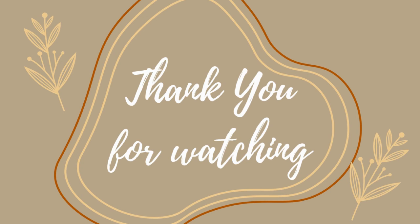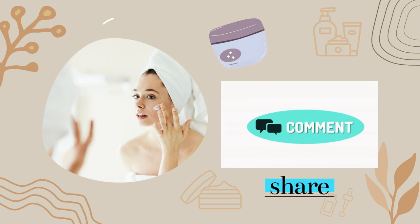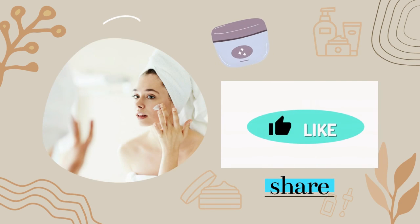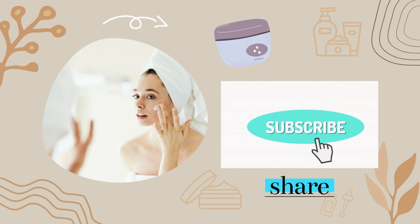Thank you for watching. Please tell us what you think below in the comments. Don't forget to like and share this video with anyone who needs it. If you think our video is helpful, remember to subscribe to support our channel for more videos. Thank you so much for watching. Goodbye and we will see you again.